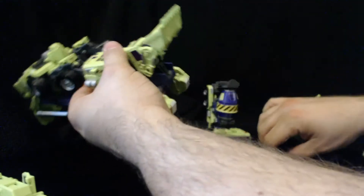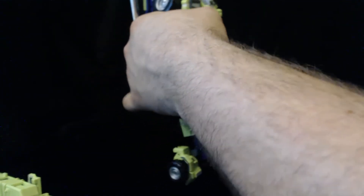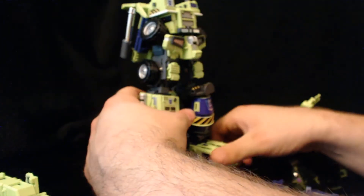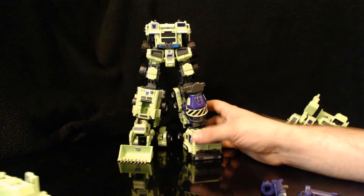He does have button releases on the sides. Then we'll do the same thing with Mix Master here — just push it in. And that's solid. That's his lower half.